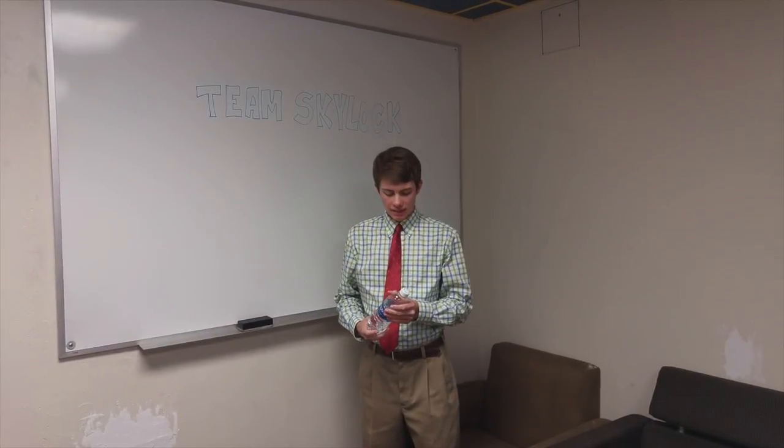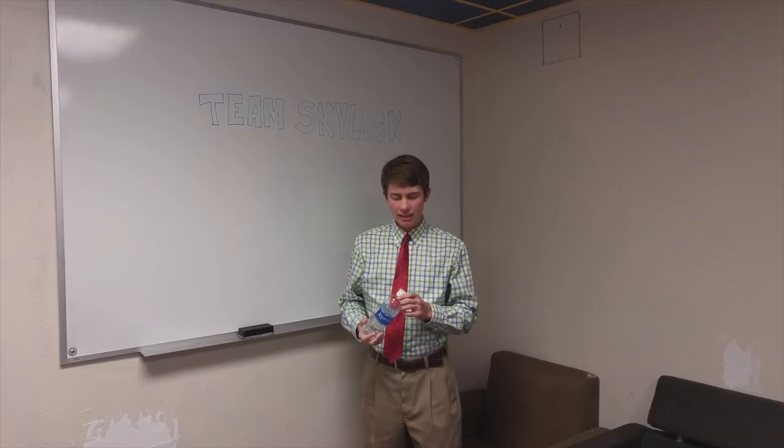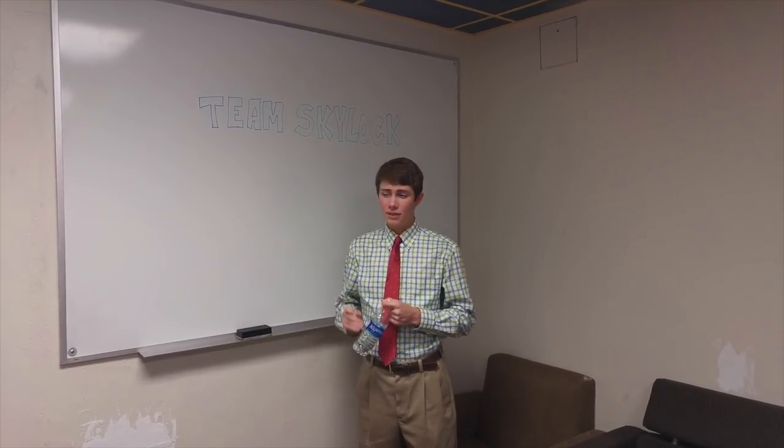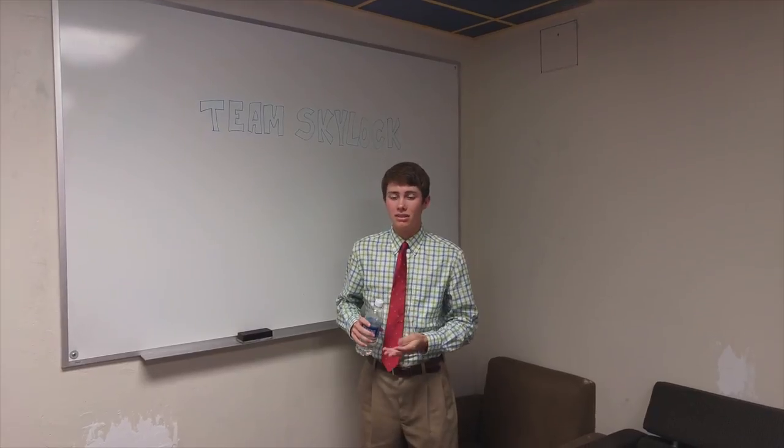The materials we use for our airlock — we decided that complex magnesium alloys backed up by a steel infrastructure would be the best materials we could use for the airlock, just because they are lightweight and very structurally sound, so that the airlock itself will have no weaknesses to let air leak out.